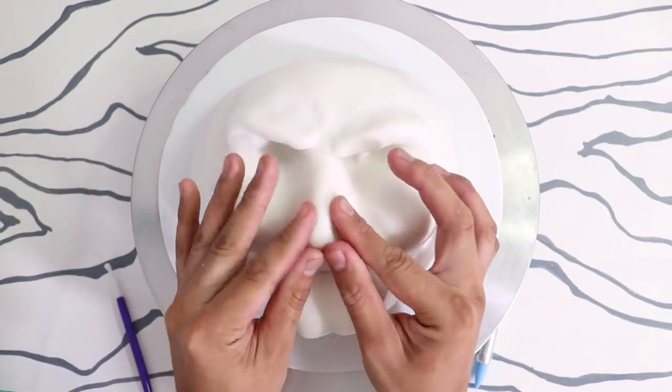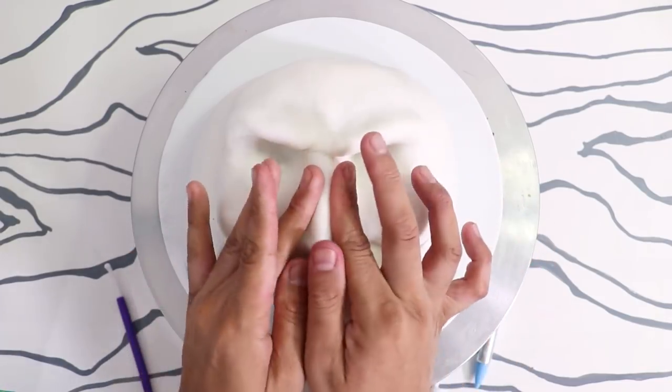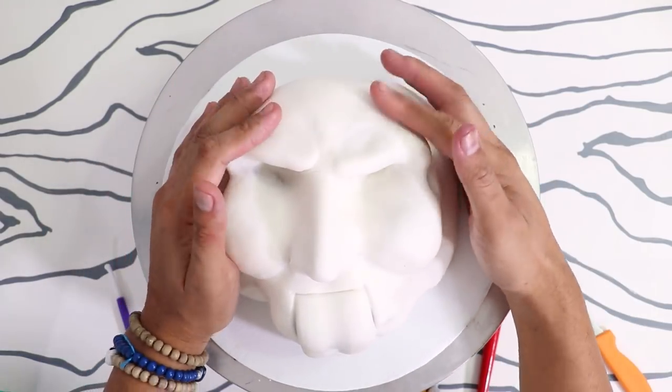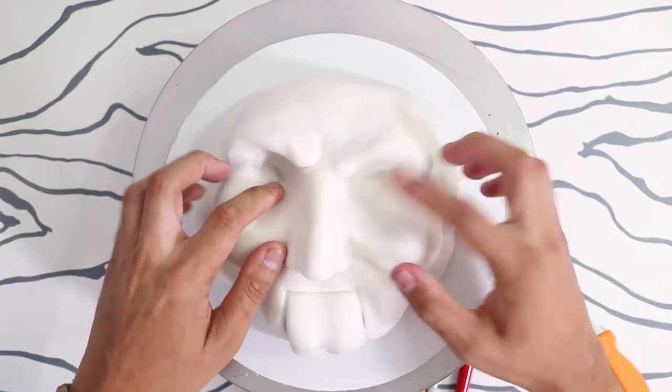Once I was happy with the shape I used my fingers to add texture to Jigsaw's face. His face isn't completely smooth — it's very rough and very lumpy. So I tried to add as much uneven texture to the surface as possible.